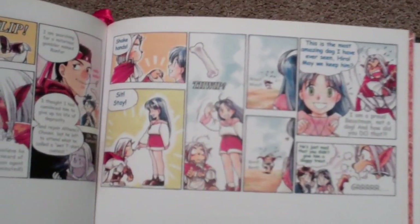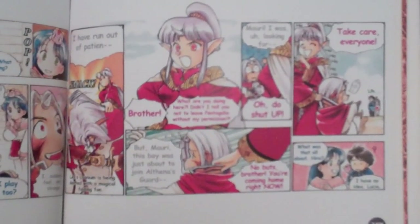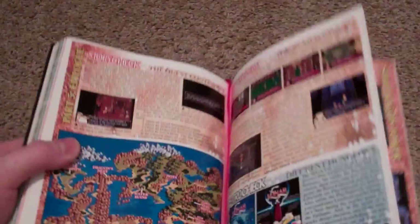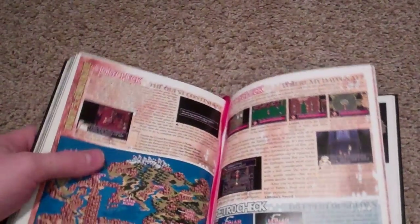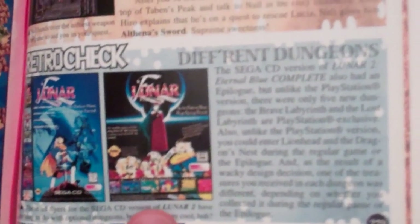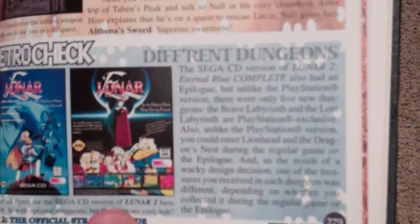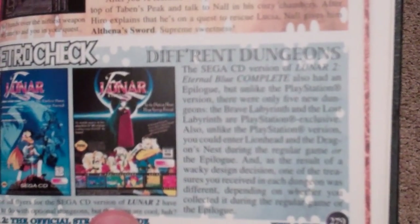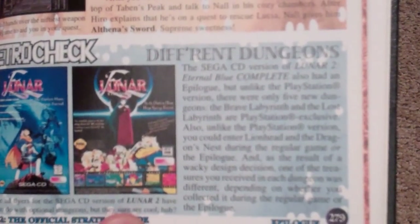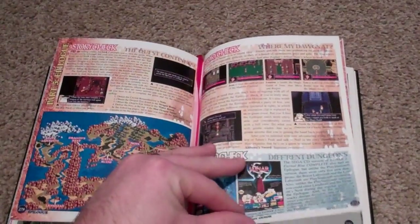I know there's a lot of people out there who love Lunar, and I'm trying to do something nice for you guys who don't have this or don't have the ability to get it. Retro Check — the Sega CD version of Lunar 2 Eternal Blue Complete also had an epilogue, but unlike the PlayStation version there were only five new dungeons. I didn't go back and do the dungeons — I probably should.